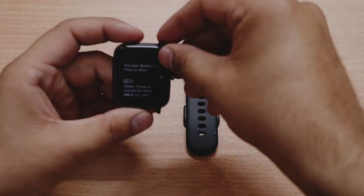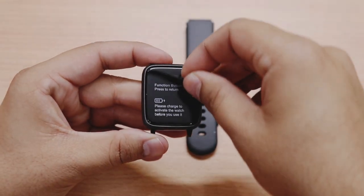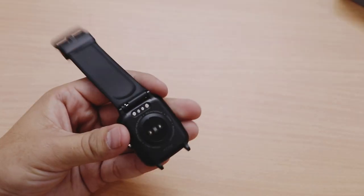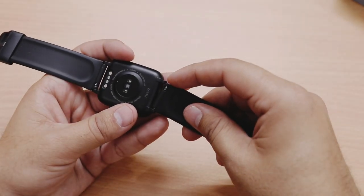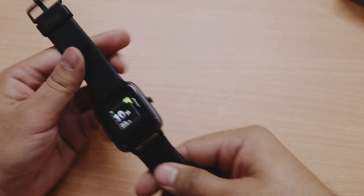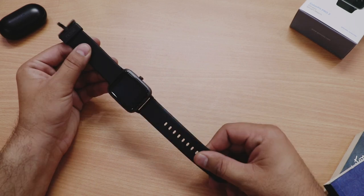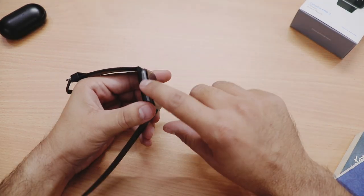First impression mein watch ki quality kaafi zyada achi lagi aur kaafi premium lag rahi hai. Plastic peeling karne ke baad humein 1.3 inch ki touchscreen display milti hai. First generation ki tarah is mein koi capacitive button screen peh nahi hai. Strap attach karna very easy hai — spring mechanism ke saath aata hai jise aap quickly attach kar sakte hain. Strap ki quality bohat hi kamaal ki hai, bohat neat and clean looks hain.